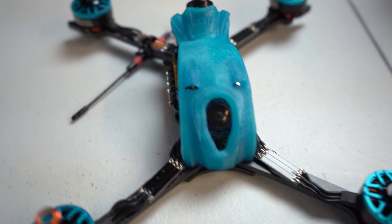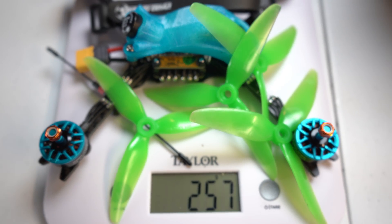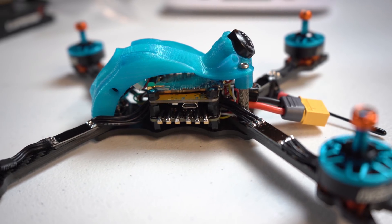Alright guys, we just finished putting it together — just over two hours to build that. Everything went together really smooth; having to solder on the 4-in-1 ESC was not very difficult at all and did not slow me down. Total weight on this thing with props and battery strapping comes in at 257 grams. A little more than I was hoping — I was aiming for a 250-gram quad — but that's still going to be pretty good. Can't wait to get it out to the field tomorrow, get it tested, and hopefully it flies great.